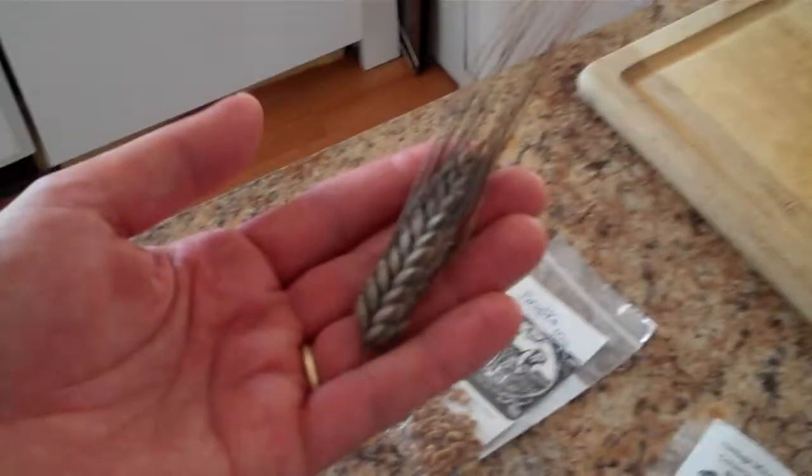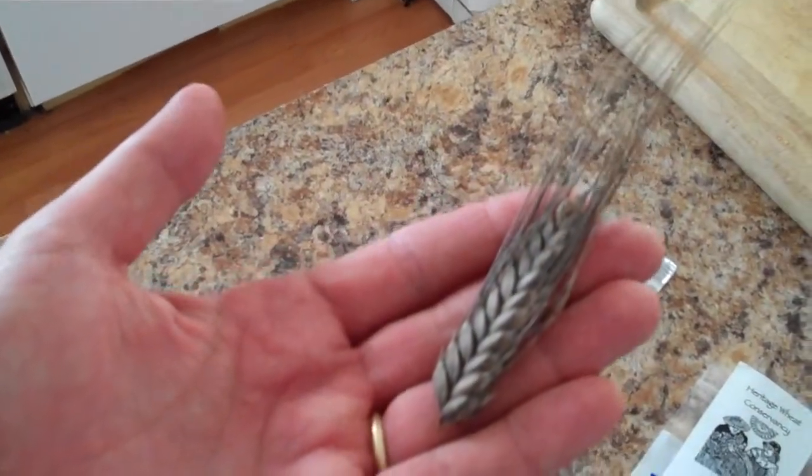I'm very excited because I've just come back from the Common Ground Fair in Unity, Maine in 2012, and I've just acquired, at the fair, some heritage wheat samples.